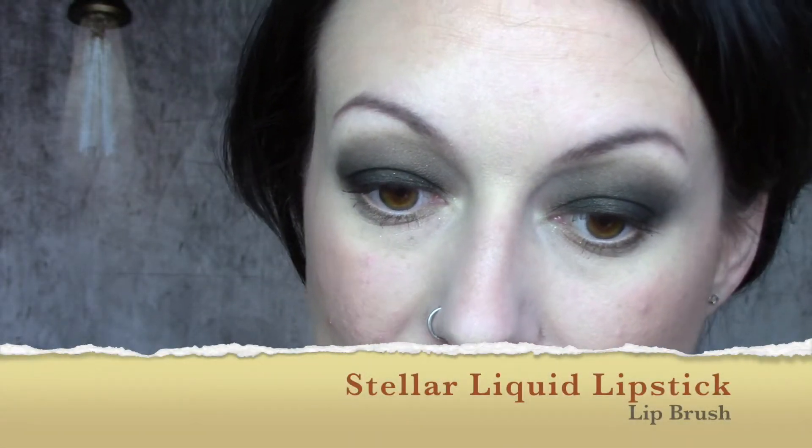Going in with my favorite lip liner, Plush, which is almost running out. Then I'm using Stellar liquid lipstick on a lip brush because it applies more calmly and less aggressively than the applicator, just blending it in. I love this cool-toned look. I may have overlined a little bit on purpose — not sure. Thank you guys so much for watching!